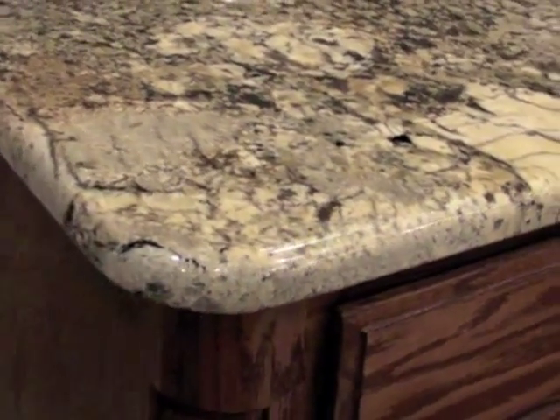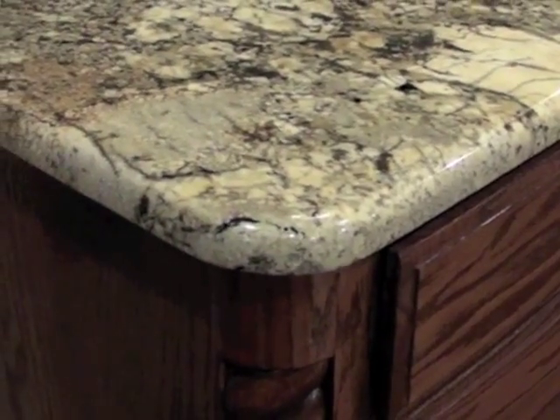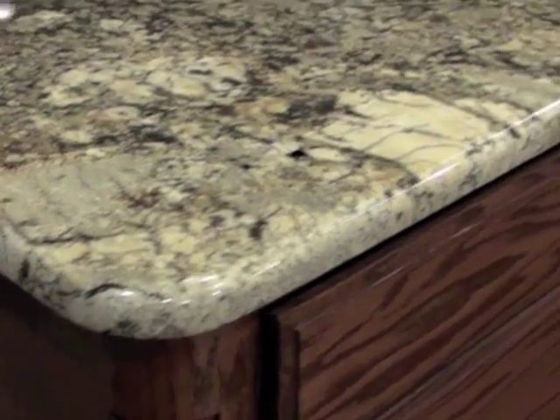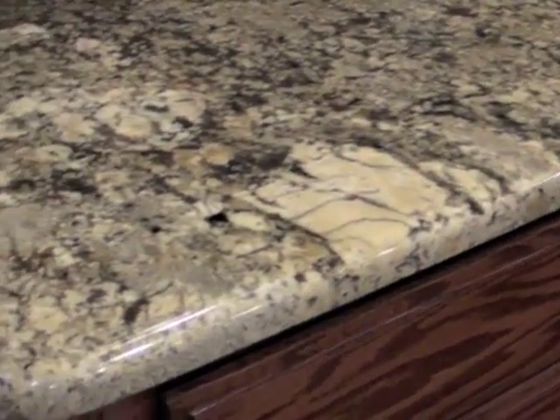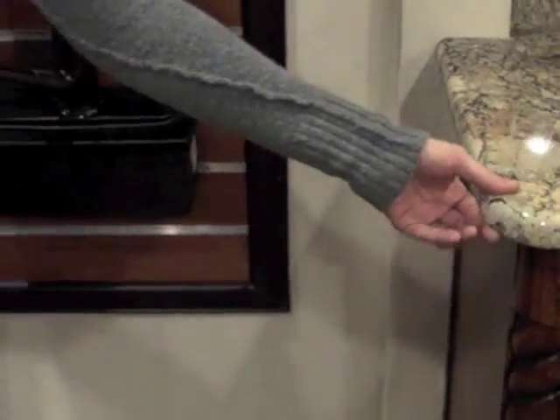Also, if you spill something on the full bullnose edge detail, since you lose this corner, it will roll back to your cabinets or whatever surface you have behind there. So for a kitchen, try and keep this bottom edge if that's of concern to you, or if you want the thicker looking stone on your countertops.